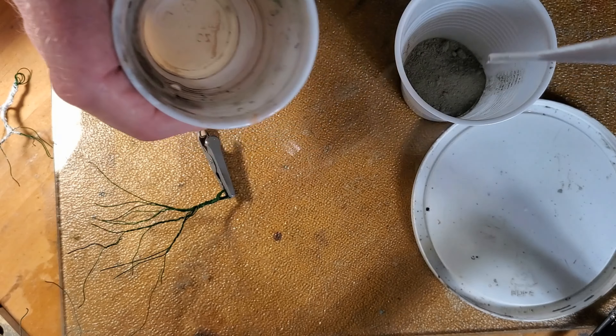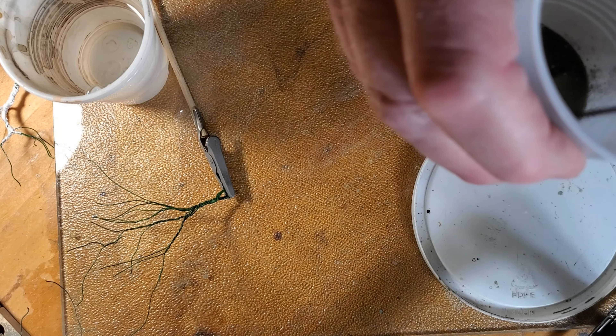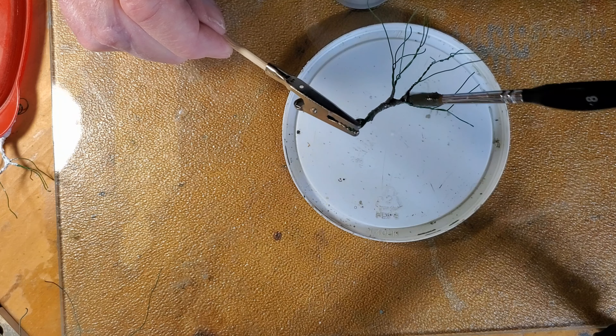Then I wanted to try making a thick paste by adding water to the grout and brushing that on the trees. It seemed okay at first, but they turned out kind of crumbly after they dried. I'll show you that here in a few minutes.